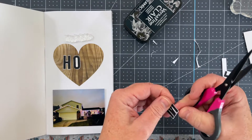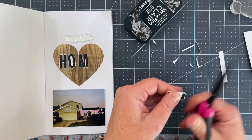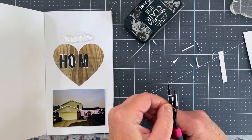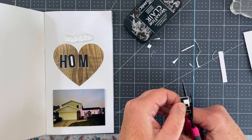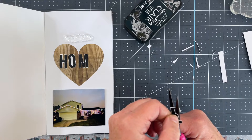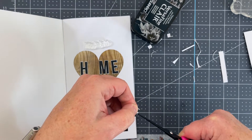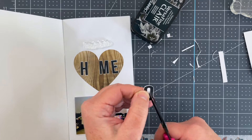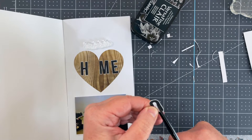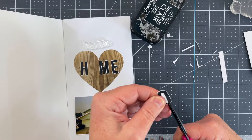I just adhered it flat to the page, but because it is a second piece of paper it has just a slight dimension, which is nice in a traveler's notebook because I'm often trying to keep it pretty flat to avoid too much bulk. I ended up cutting out the word 'home' and also cutting out the small center of the circle. Initially I wasn't going to do that — I was just going to leave it to keep it simple — but I didn't want that big bold amount of white, so I'm doing the best I can to trim out the white center, and I think it looks really good once it's done.